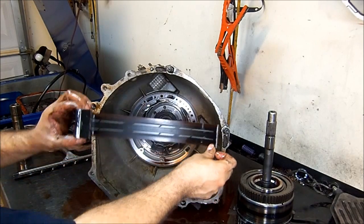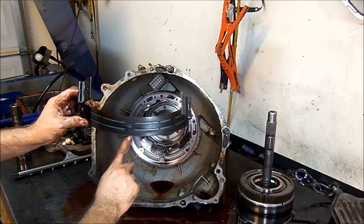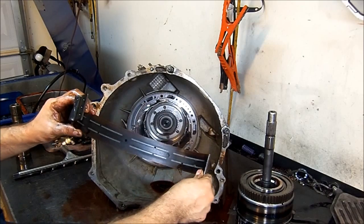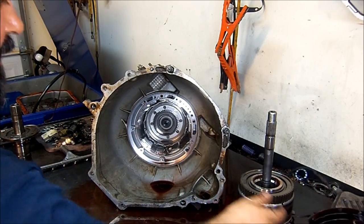Now this is the overdrive band. As you can see it's black in the center and a little bit red on the edges. What that means is that this overdrive band is no good — it was slipping in fourth gear. Let's put that to the side.